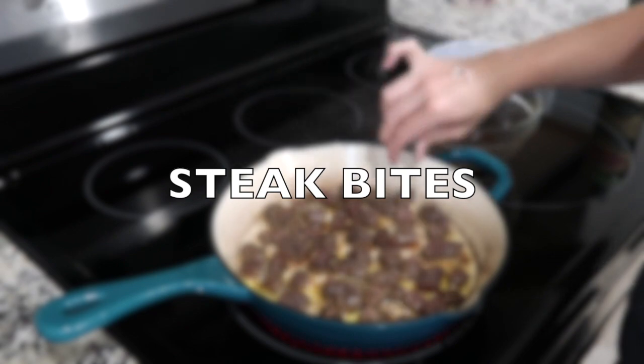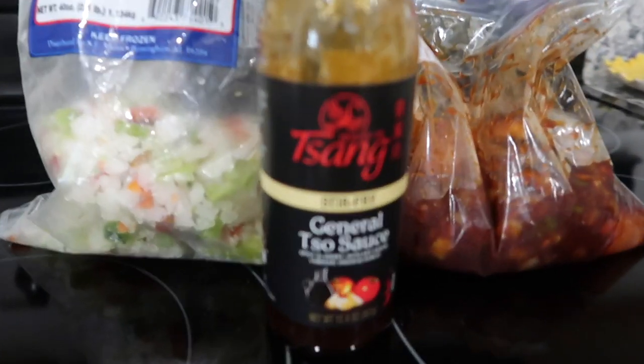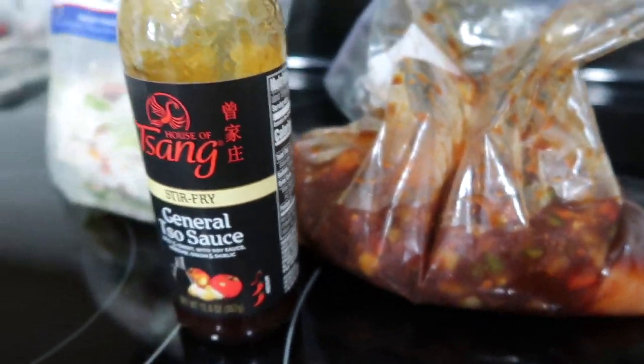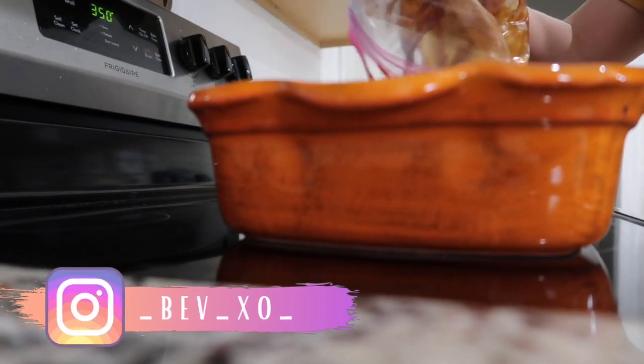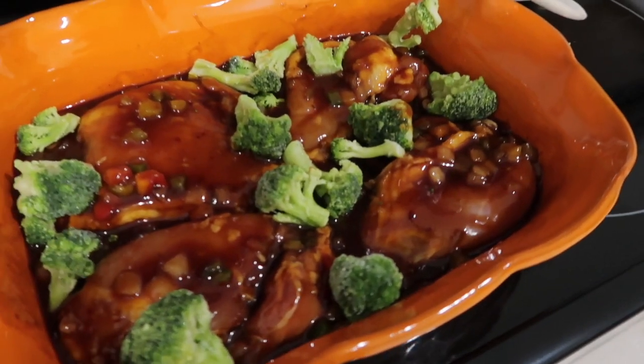The first thing I'm going to share with you is baked General chicken. Just marinate some chicken thighs or breasts — whatever you prefer — in some General chicken sauce, onions, and bell peppers. I used the Pick 5 seasoning blend. You'll also need two cups of rice, a carton of chicken stock, and a couple handfuls of frozen broccoli. I dumped my marinated chicken into a casserole dish and added a couple handfuls of broccoli.